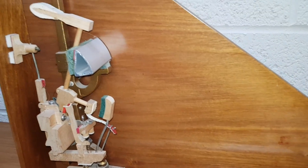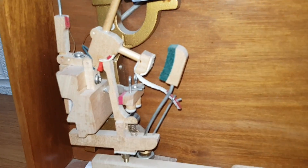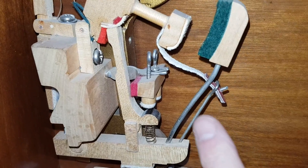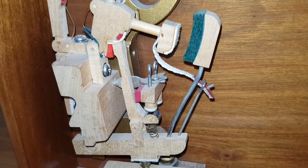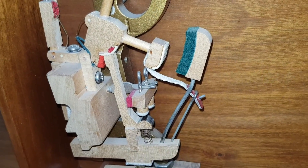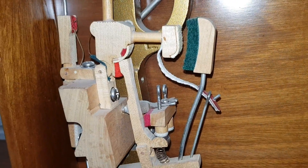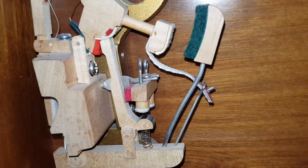This upright action model demonstrates what we mean. Press the key down — imagine the wooden piece is the string — and the hammer gets nearly to the string and pulls back. The set-off is this little button here; it pulls the hammer away as it gets close to the string, so the jack falls out and the hammer falls back. This button can be adjusted with a screw, but I wouldn't recommend trying it — let a professional technician do it. These buttons can easily break, especially on older pianos. There's a spring to push it back in as you release the key.